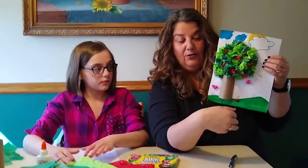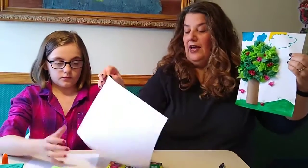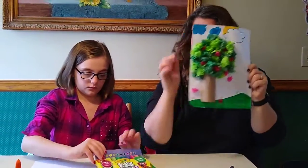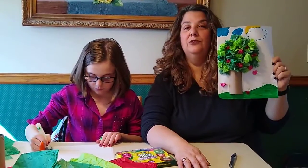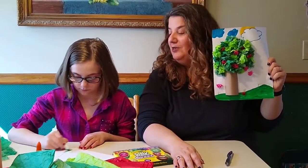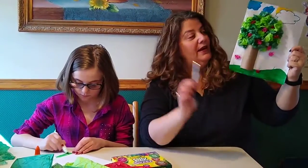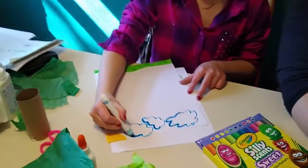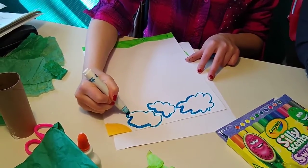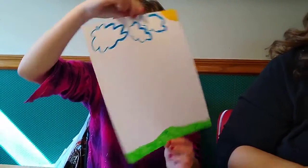The first thing you're going to do is make your background scene. Emma puts some grass on the bottom, clouds in the sky, and a sun. You can use markers, colored pencils, or crayons — markers are nice and vibrant. Paints work too. Emma's going to go ahead and start working on her scene. You can put birds, butterflies, flowers on the bottom — whatever you'd like. That's your background.